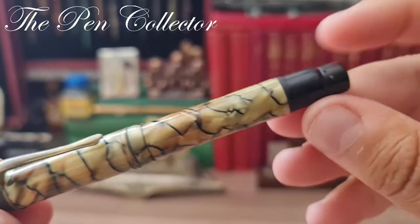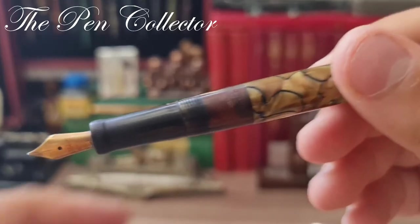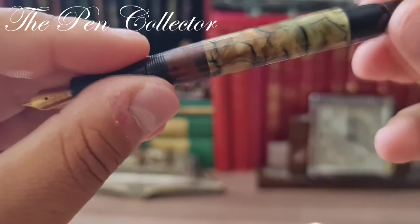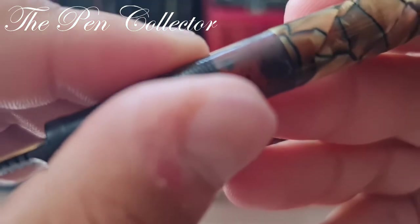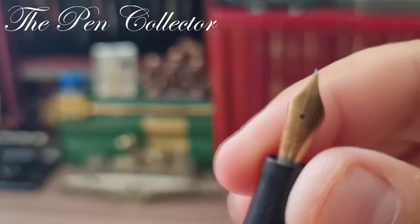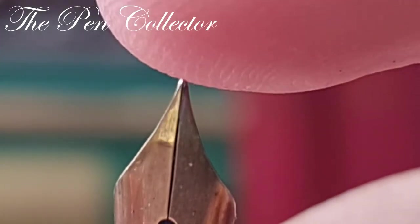This is a beautiful celluloid — as you can see, it is a piston filler with a rotating piston right here. Unfortunately it is not working. When you unscrew the cap we can see the beautiful transparent ink window, and by rotating this part it should advance the piston. We can see the wooden cork needs to be replaced. There are some glue marks, but it has a beautiful warranted gold nib, 14 carat, osmi point — osmi point refers to the tipping material at the top of the nib, which was made from osmium.